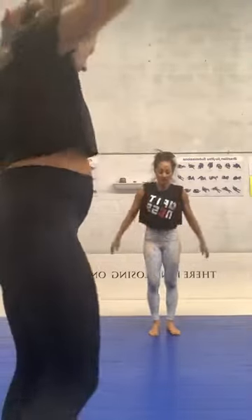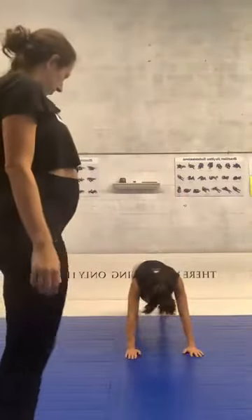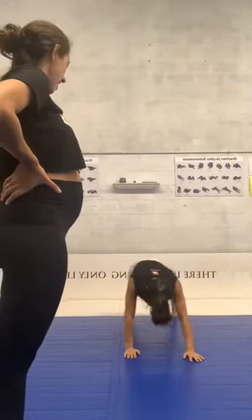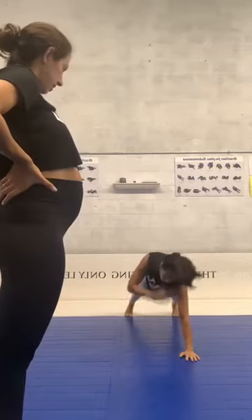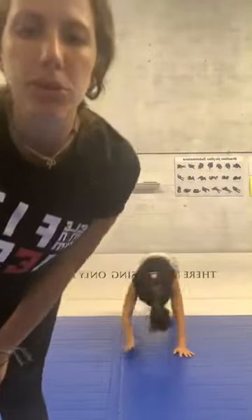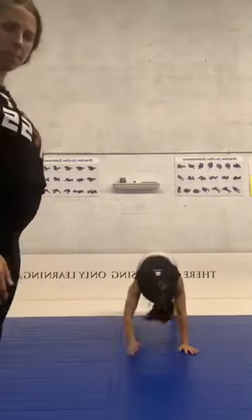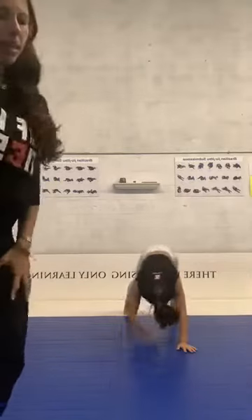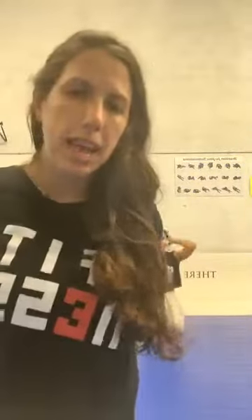And switch — touching shoulder now, and touch your foot. Yes, good job! Awesome G, let's go — we're almost there! We're gonna have 30 seconds break, let's go guys, give your best. And time! 30 seconds break before we start the second lap.